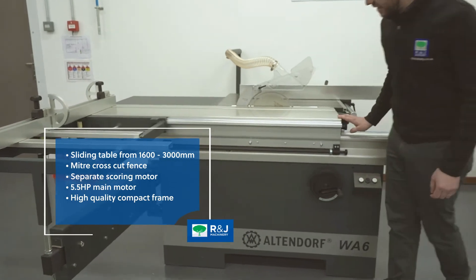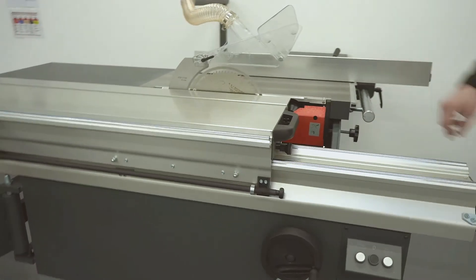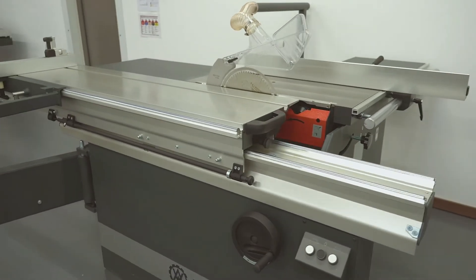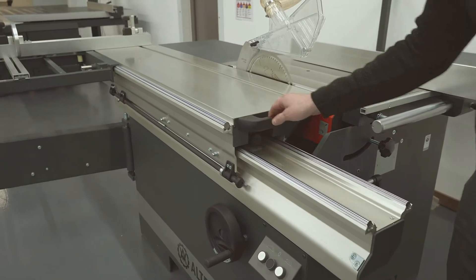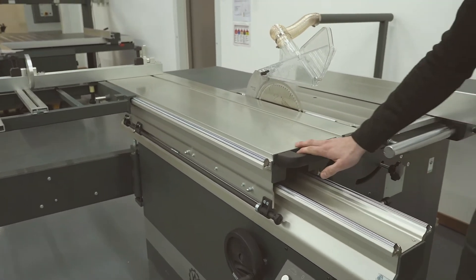The machine itself has exactly the same sliding table system as the F25, with the hardened steel runners and the double dumbbell roller system. Really smooth, really heavy duty. This machine is going to last a long, long time.